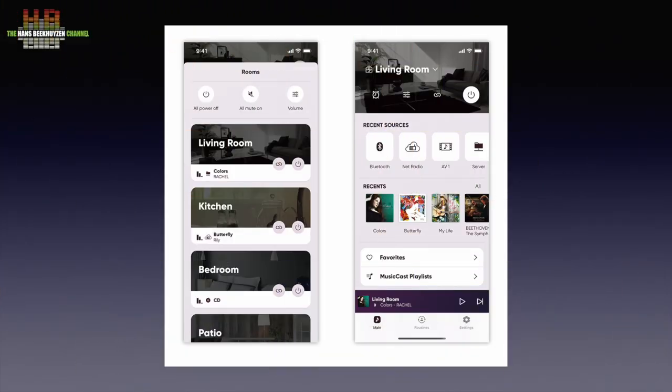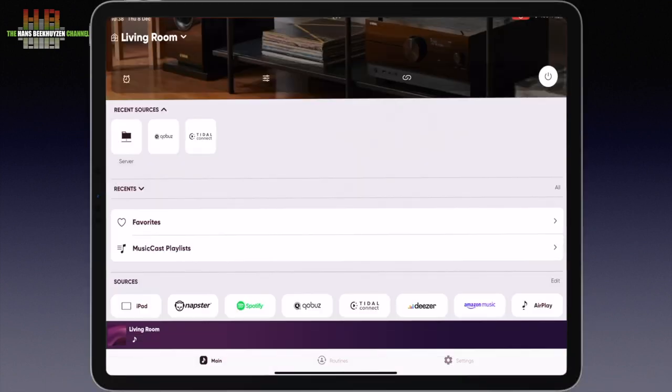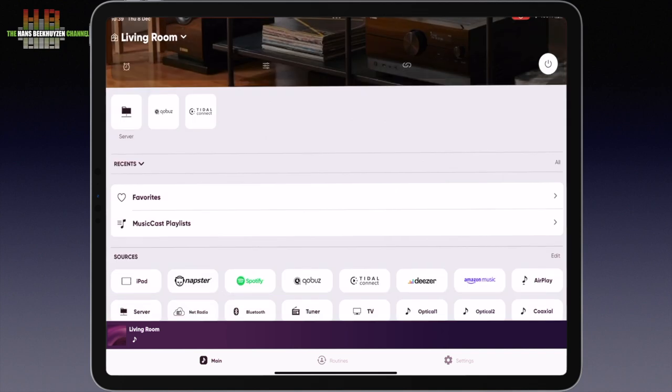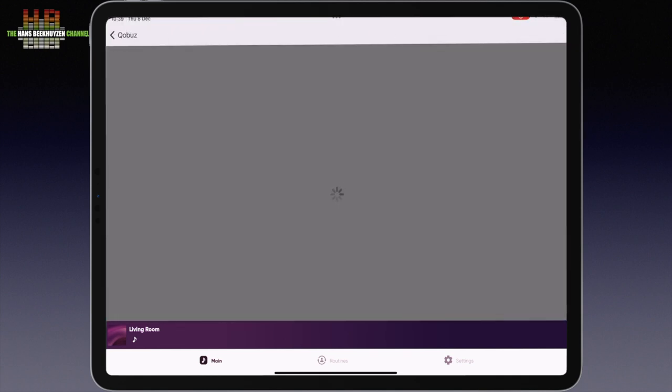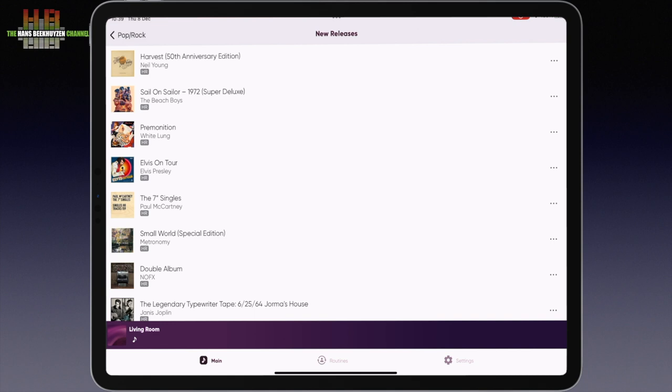When you start the app, it shows the rooms where you have Yamaha MusicCast equipment installed. Choosing your room shows recent sources, where 'Server' stands for DLNA server, and 'Recent' shows the last played songs. You can select playlists you have made. At the bottom of the screen you see all 21 sources available. For streaming services you need a subscription — like Qobuz, selected here. Let's discover new pop and rock music in new releases. As you can see, Qobuz works inside the MusicCast app. For Tidal Connect, the external Tidal Connect app is launched while music is routed to the N2000.